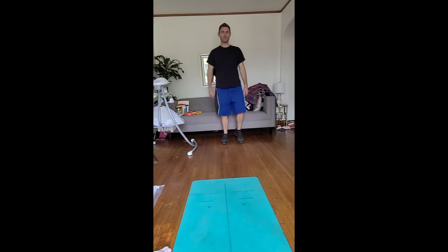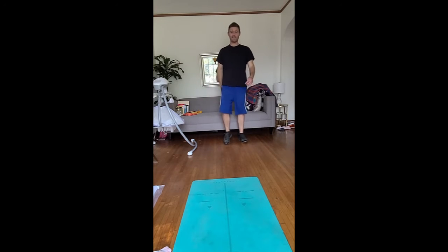Alright, now that we're moving, I hope you guys weren't sitting at the computer for too long. It probably gets a little boring, so that's why we're up and we're moving. Let's get our knees a little higher now.